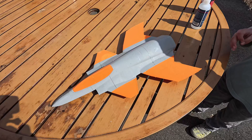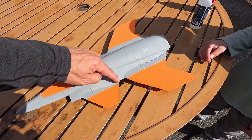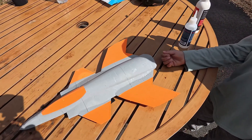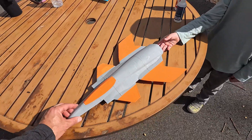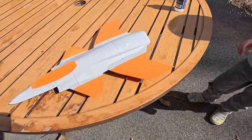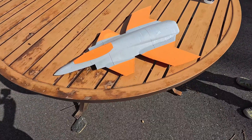Today is glide test day. A buddy of mine on the Facebook group who has a lot of experience thinks the CG is a little bit behind the front canard. I think it's at the front of the wing. Believe it or not, with nothing in the airframe, it actually balances right between the wing and the canard — watch the shadow. So that's perfect.